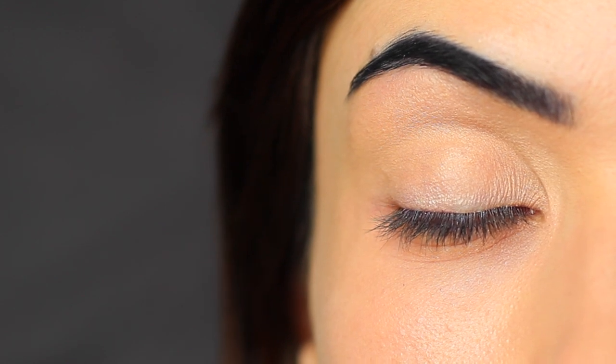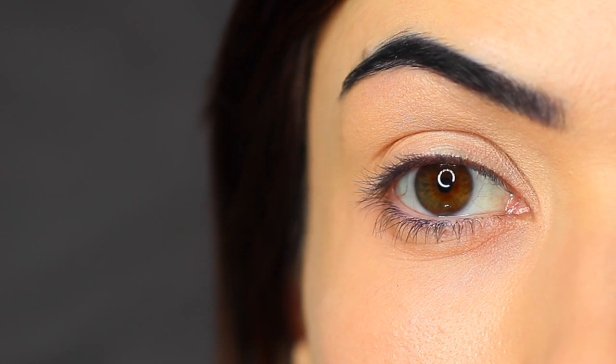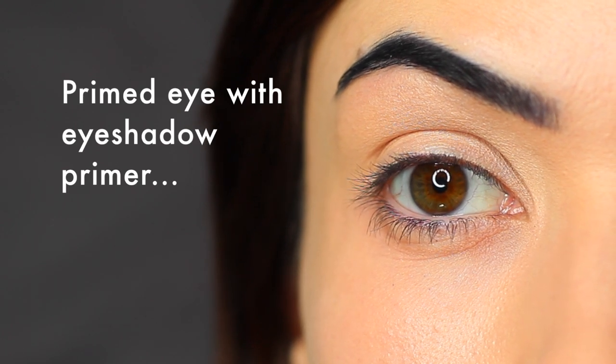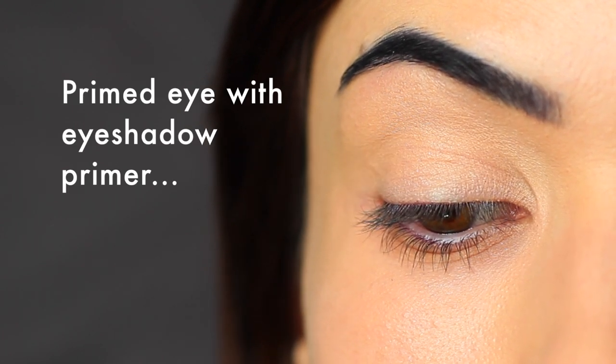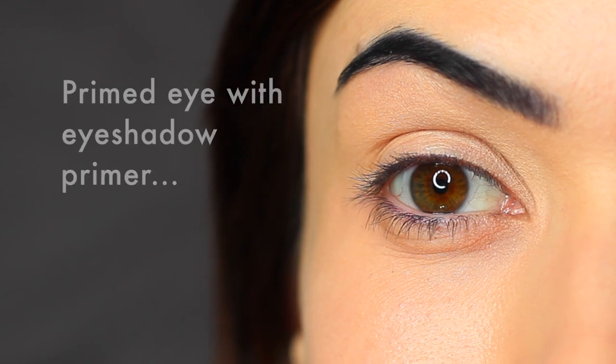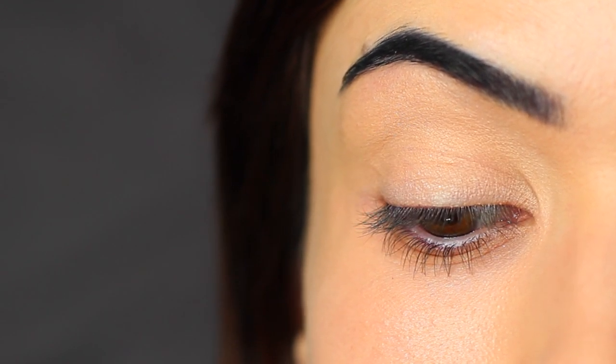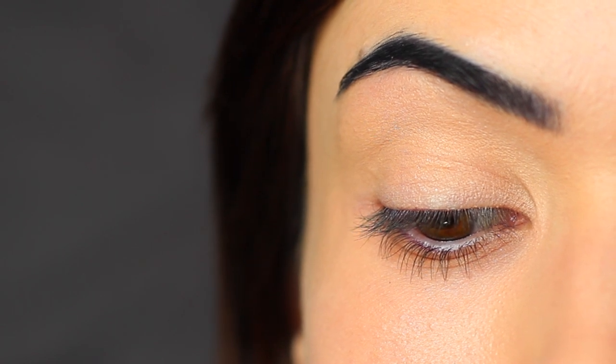Before we get started with this look, if you're new here, make sure to hit the subscribe button below — it's totally free. We always start off by using an eyeshadow primer with every look, but in particular when you are using purples, I find an eyeshadow primer really helps. It creates a blank canvas for us to work on and helps to make sure that those purple shades pop.